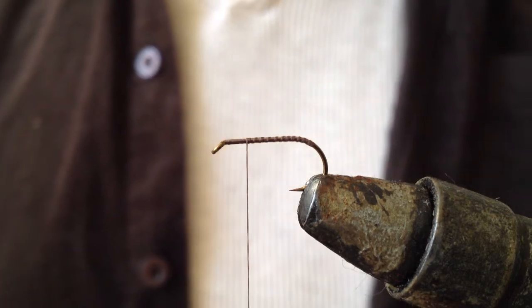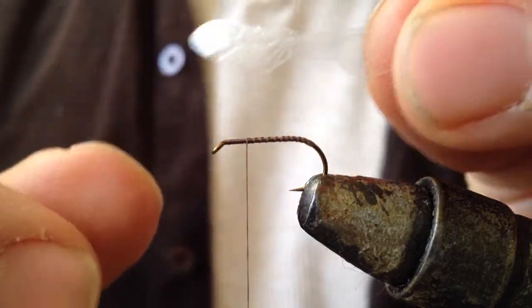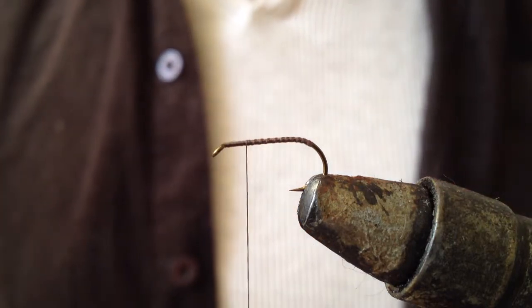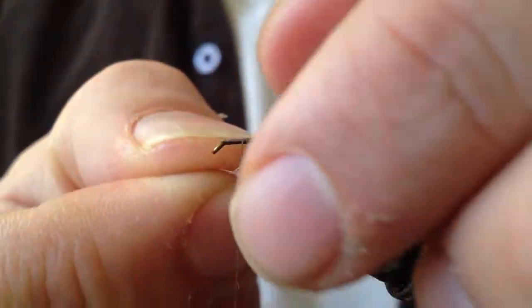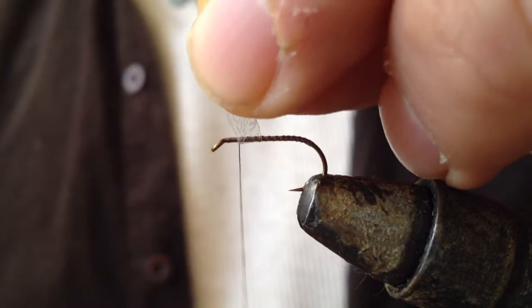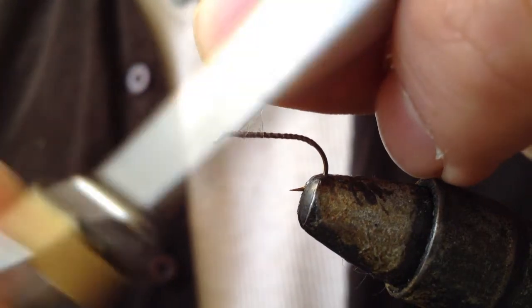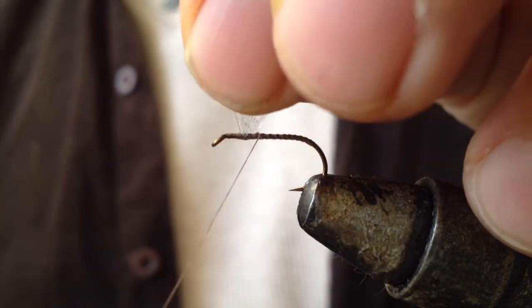I am ready to apply the wings and tie them in. For this fly I am using large upwings. I am going to put them under the hook, turn the thread to get them in the right position, then fold them up making sure they are even, pinch them, and turn them in with a couple of turns of thread, then wrap around the back.